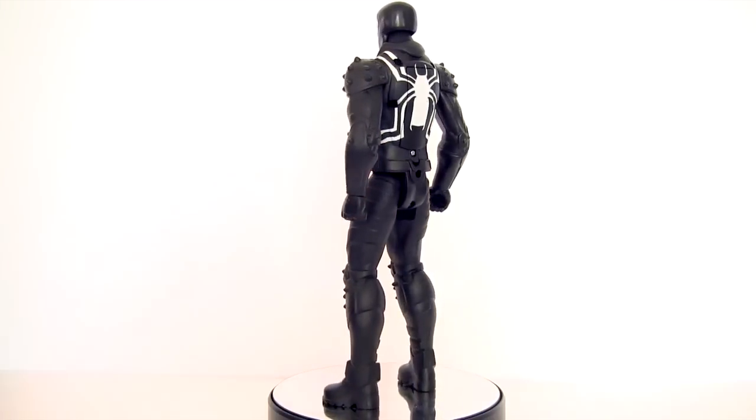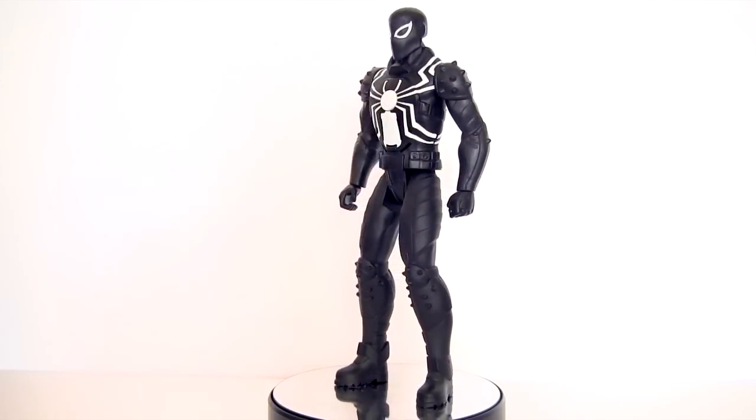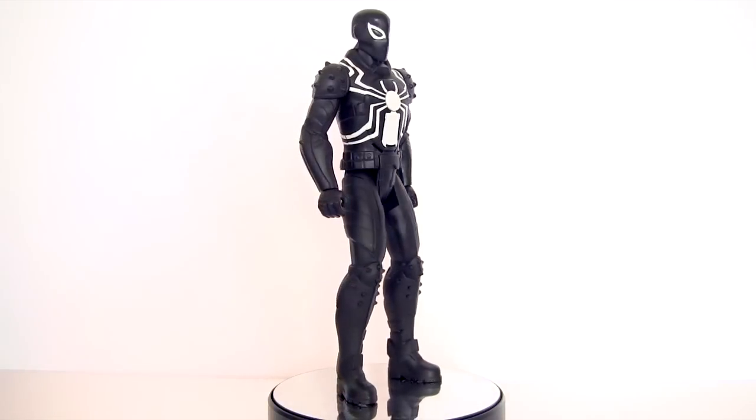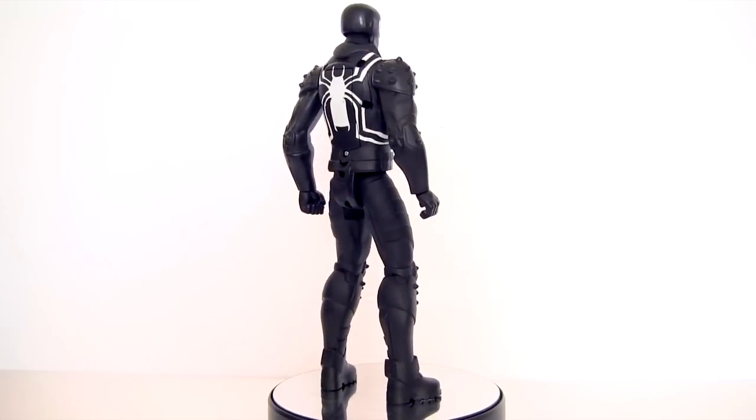So here he is out of packaging. Now if you're not familiar with Titan Heroes, they are the 12-inch line of novelty shampoo bottle looking action figures. And here, putting the 'tech' into Titan Hero Tech, is its talking feature. But before we get to that,